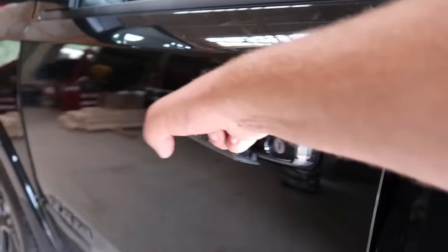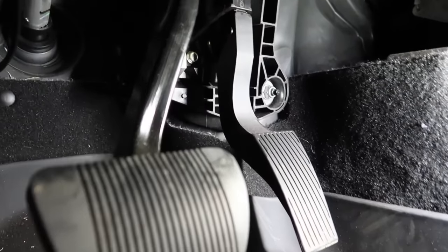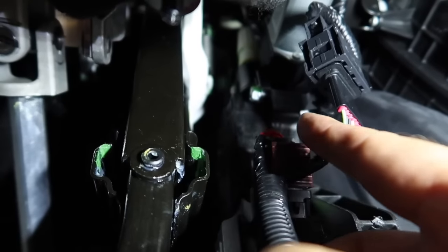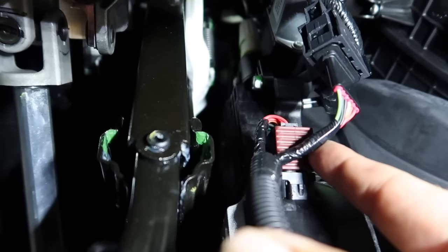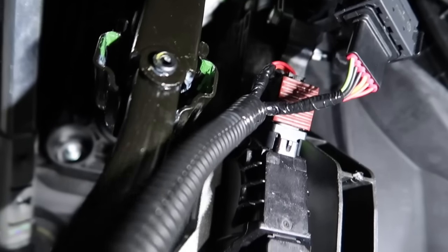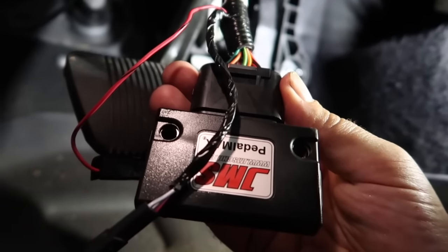Now that we've got everything unpacked it's time to install the Pedal Max. Under the dash we have our throttle pedal, and right up here is the electrical connection. Pull on the square piece to unlock it and the connection is removed. The brown connector is from our Pedal Max — I've installed the factory connector to the other end of the harness. Now we're all wired up; we just need to mount the module and connect the control knob.